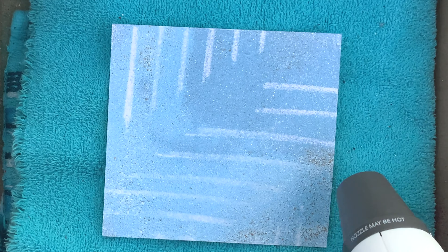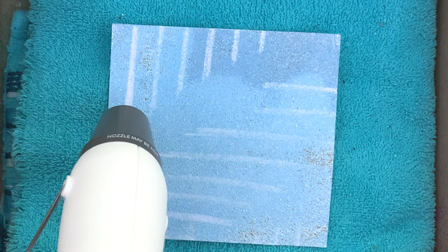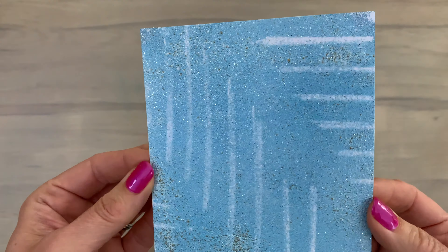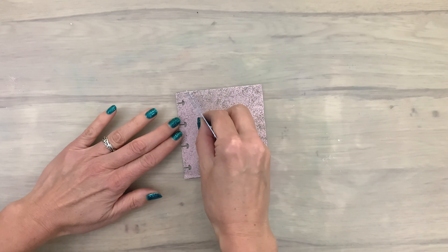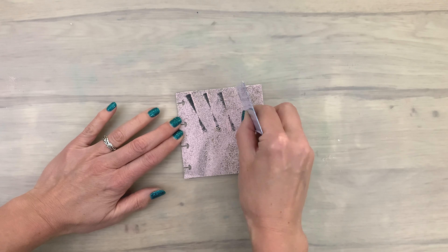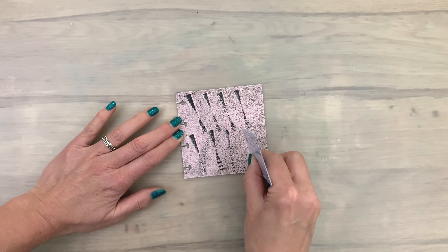While you watch me melt, click that subscribe button and hit the bell below the video so you don't miss out on any more cool techniques. As you can see, where there's still some powder in the marks, the color will blend a bit more, and in the spaces where the powder is almost gone, you will get some clearer marks.